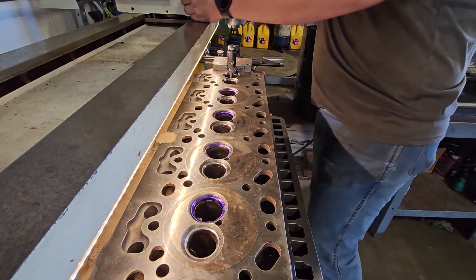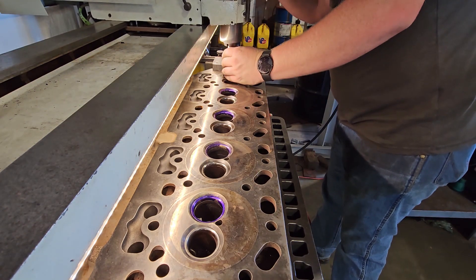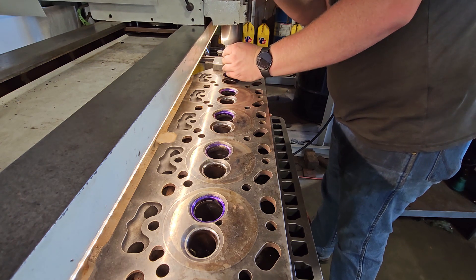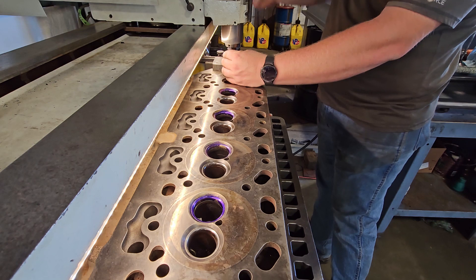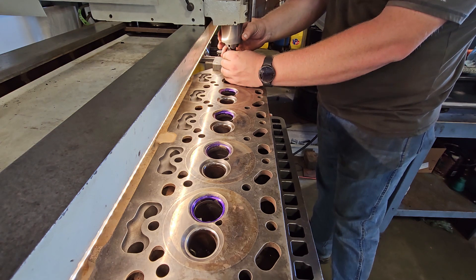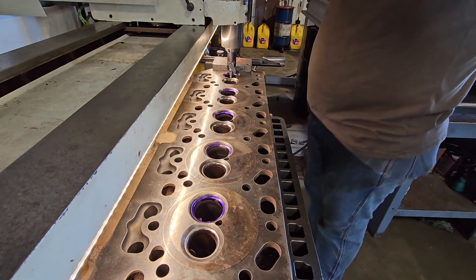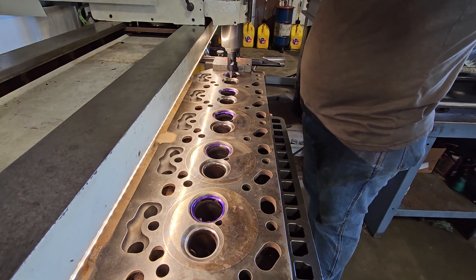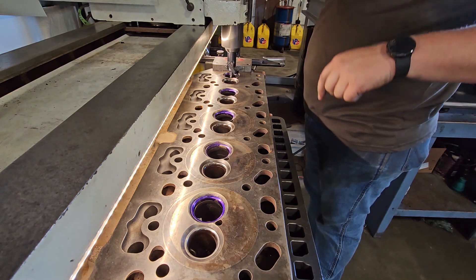Getting my three-angle cutter set up so I'll cut these seats. If you haven't seen a little more in-depth of how this works, I've got a video under the Ford V10 playlist — go ahead and look at that and it'll give you more in-depth information and more close-ups.